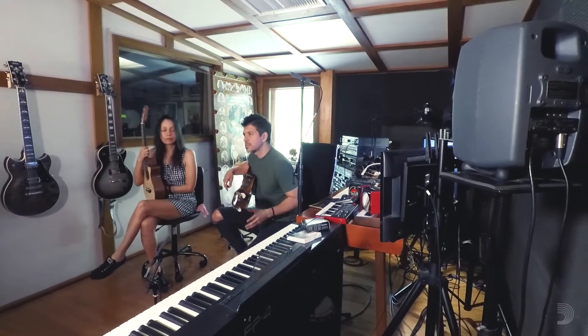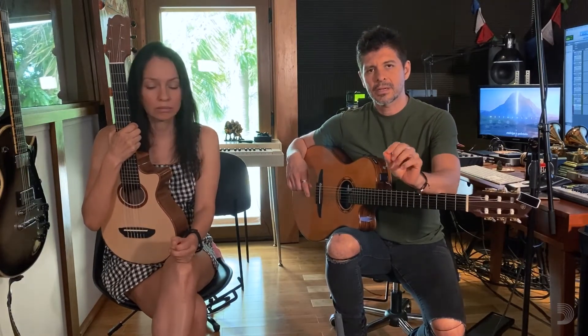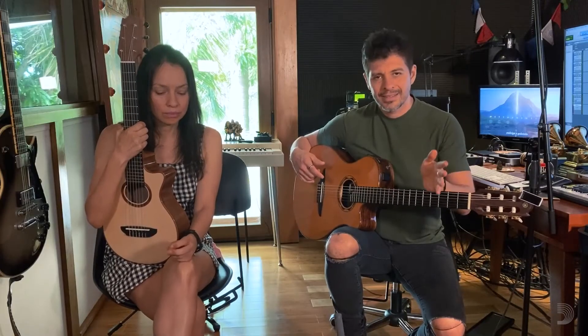We didn't go to music school, so we can't give you a very specific talk on acoustic tones, since we don't really know. We kind of developed this by accident.